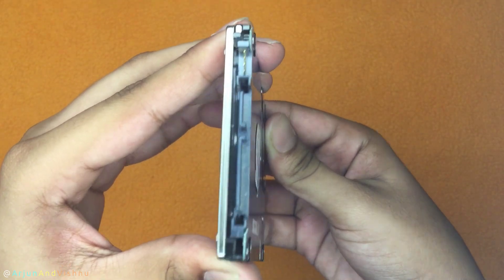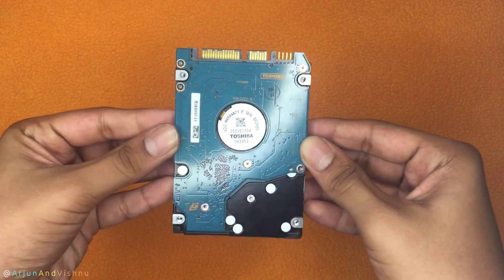Hard disks, in contrast, have exposed circuitry and it is recommended to use the enclosure. It will protect the hard disk from shocks, moisture, and damage due to falls.